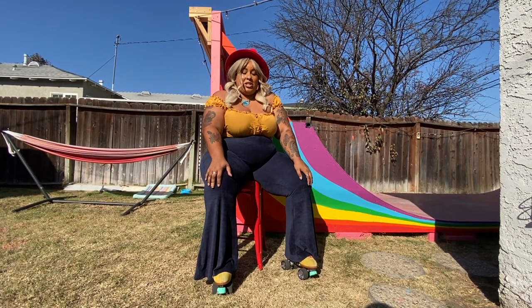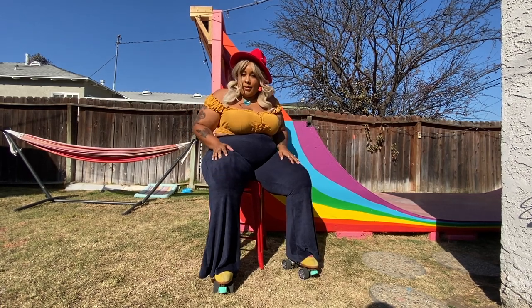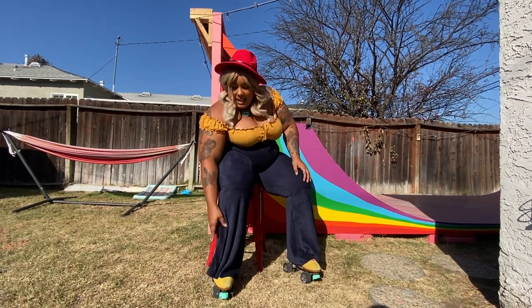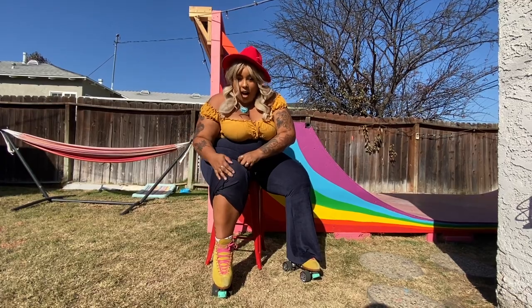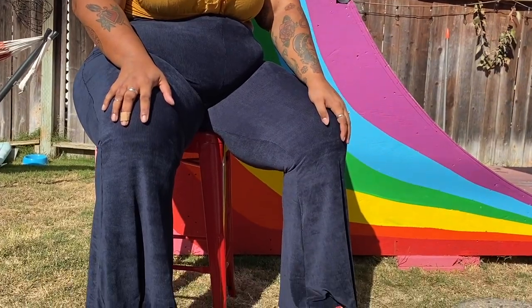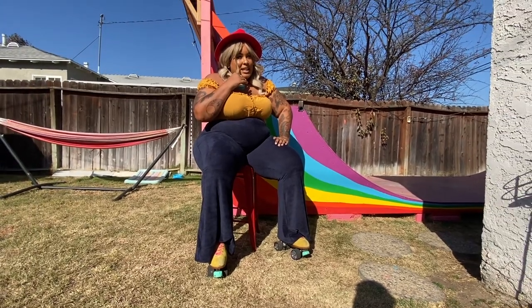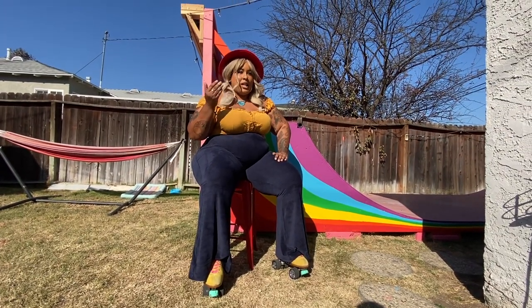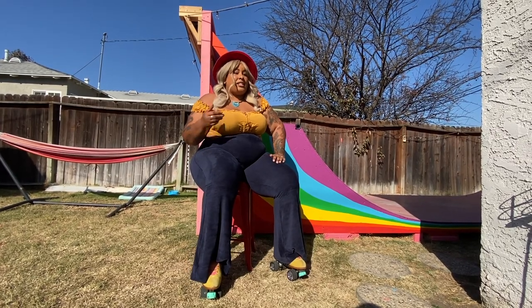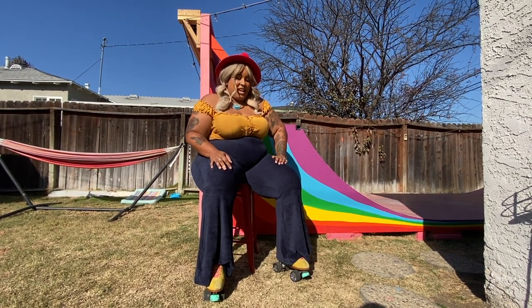Oh my gosh, especially when they're this comfy. So it's not really like typical corduroy, which is nice. It's like velveteen but textured, but the inside is so soft. They feel like pajama pants, but they look classy. Like I could wear these out dressed up at night — if it wasn't COVID — to a nice place. Or I could just lounge around the house like a bum with just a sports bra and these and be perfectly fine.